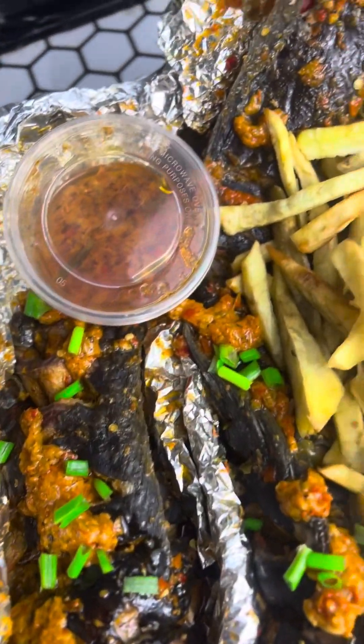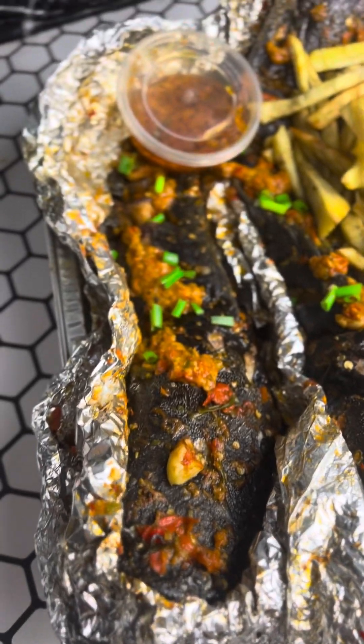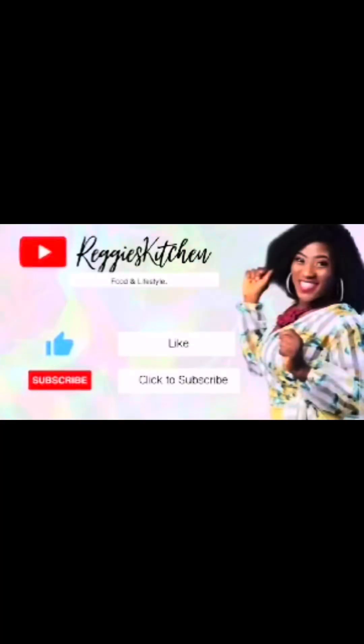Hello, my amazing people, welcome back to my YouTube channel. In this video I'm going to be showing you how to make grilled fish and chips at home. Let's get into it.